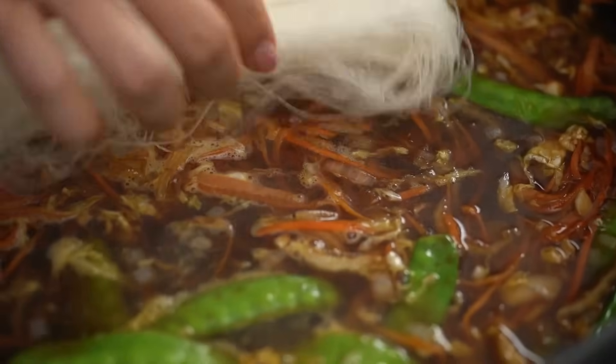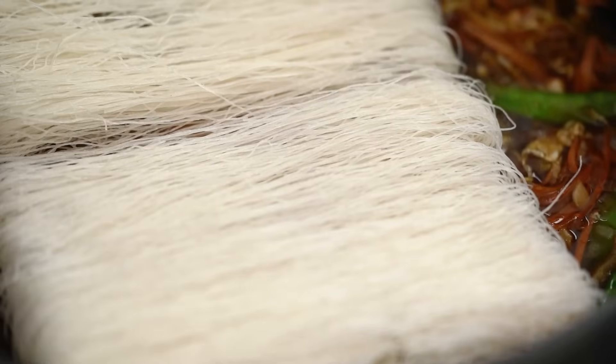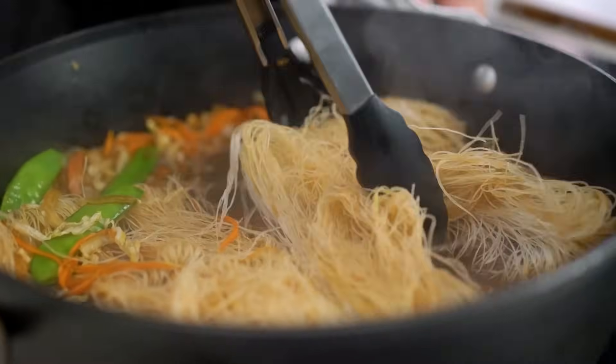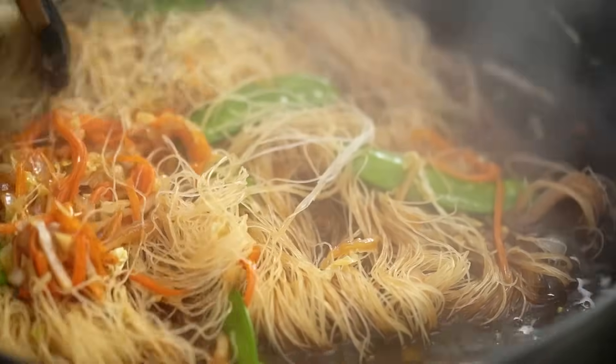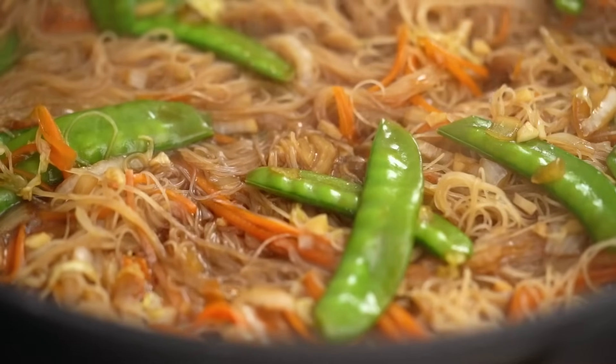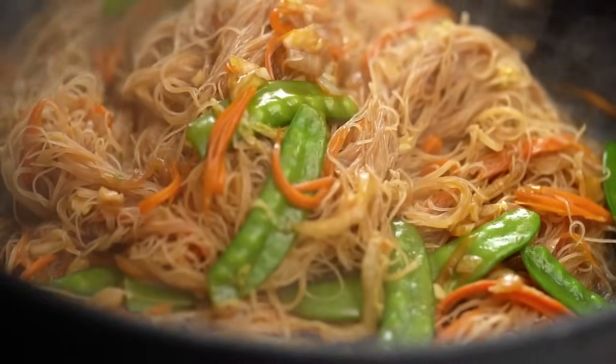At this point we add in our noodles — these go straight into our sauce. Just let them soak, flip them every now and then, and just like magic they will soak up all of that flavor and become really tender. After only a couple of minutes you can see that sauce has all but been absorbed.